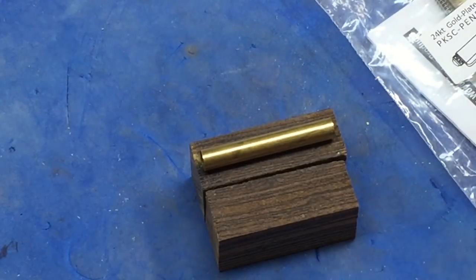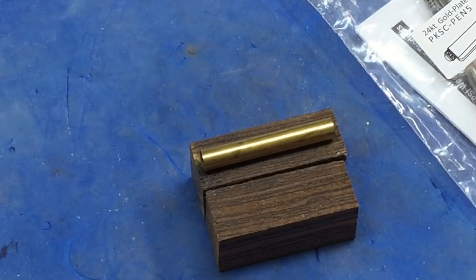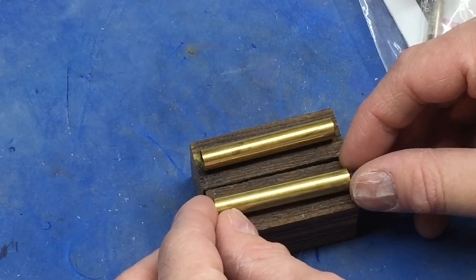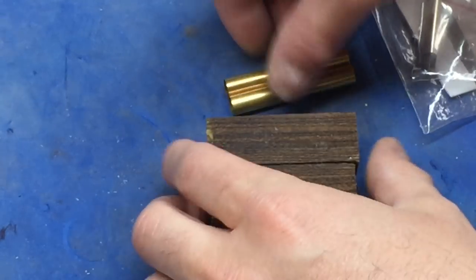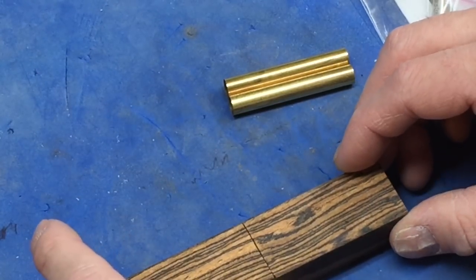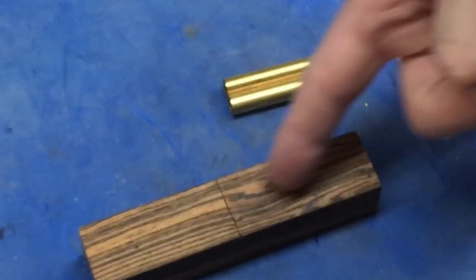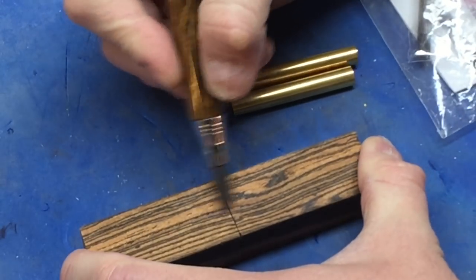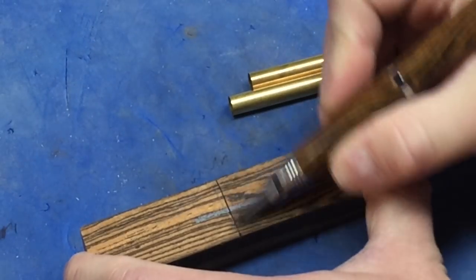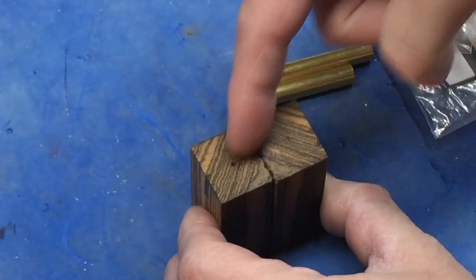When I cut the blanks I make sure they're 1/16th of an inch longer on each side than the actual brass tube. I'm pretty sure that's a standard in pen making. One technique I use on all my two-, three-, or four-piece pens is to make sure the grain is aligned so it continues from one section to the next — it just looks more aesthetically pleasing. I'll mark the side from one piece to the other so when they're apart I know how to realign the grain.